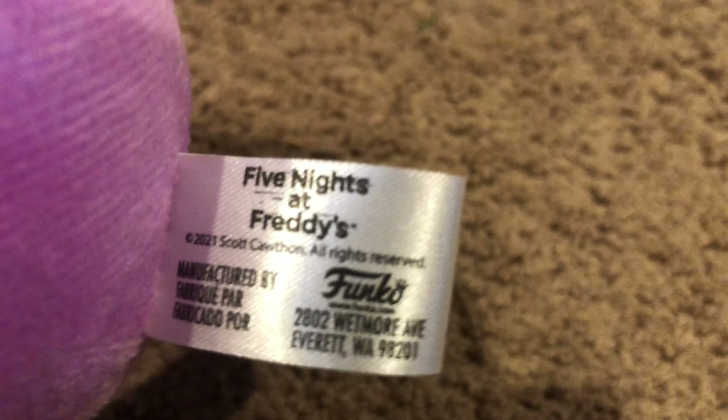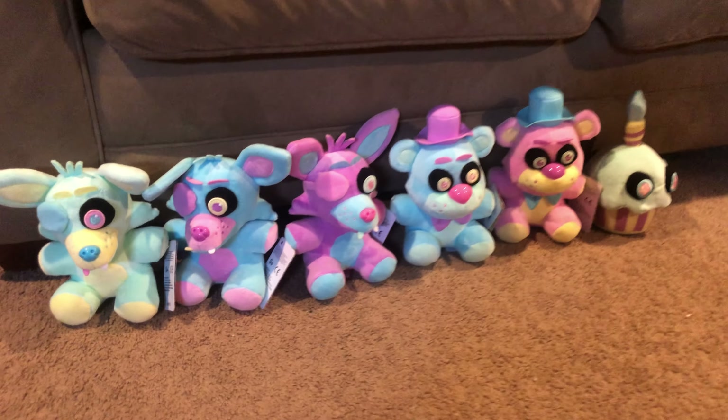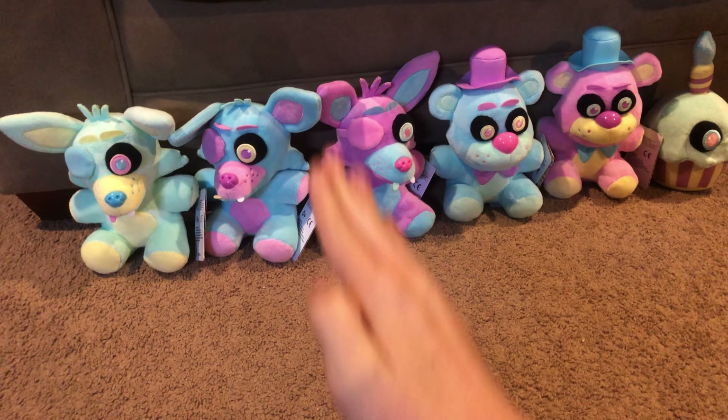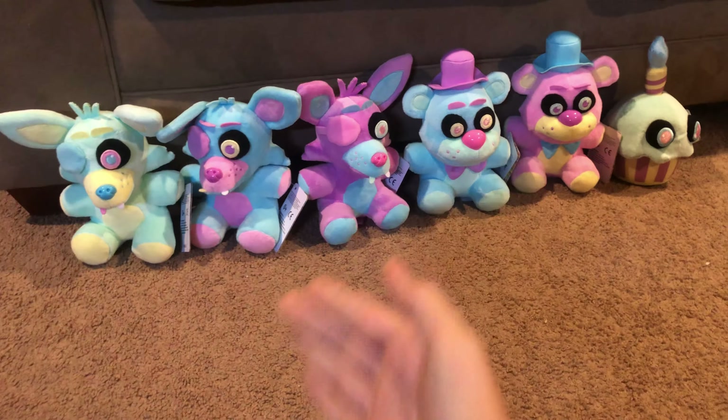Before I forget - the new trailer for FNAF Security Breach came out! If you haven't seen it, go check out my trailer reaction video, there should be a link popping up. I think it'll still be a while before the game releases, but hopefully Security Breach will be out in a couple of weeks and when it is, we'll do gameplay videos.